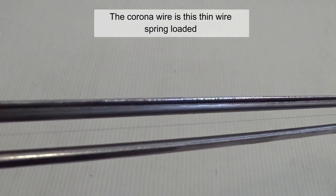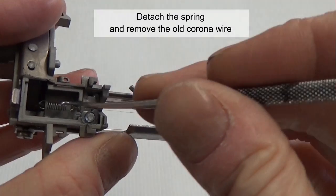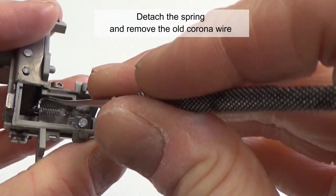The corona wire is this thin wire, spring loaded. Detach the spring and remove the old corona wire.